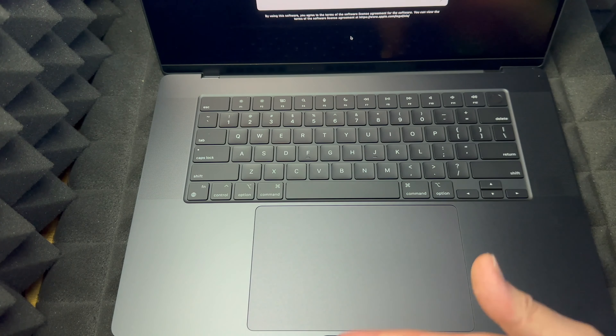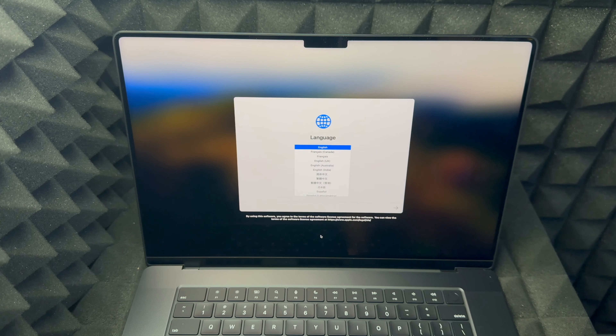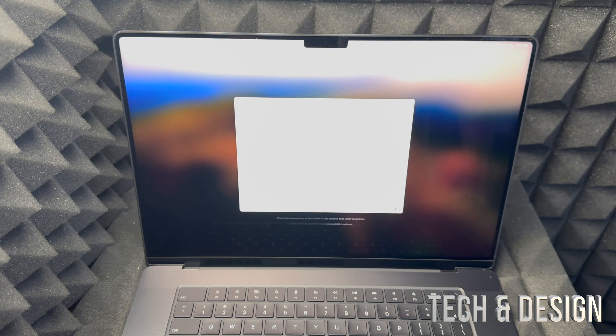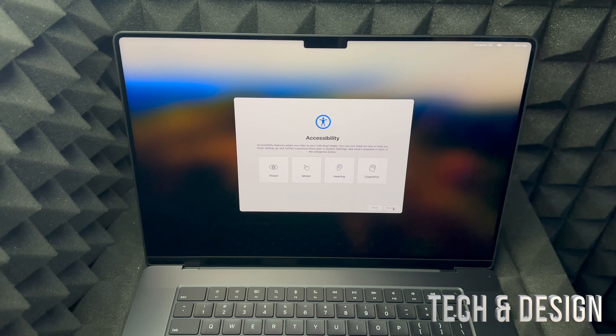You can choose any language you'd like — scroll down and you can see all the languages available. We're going to go with English, which is our first option. Then select the arrow on the right-hand side to go to the next step. Something you may want even before starting the setup is to create an Apple ID, but I'll show you how to do that shortly. Right now, select your country or region and press Continue.